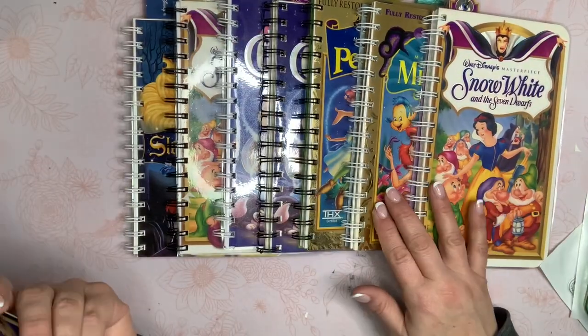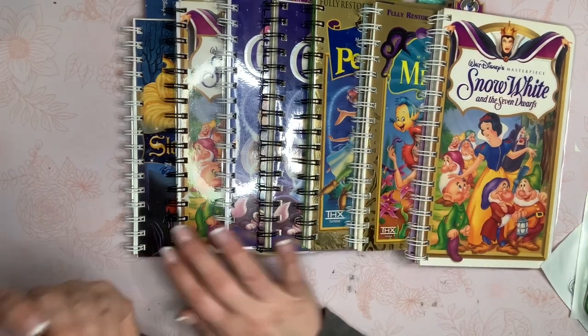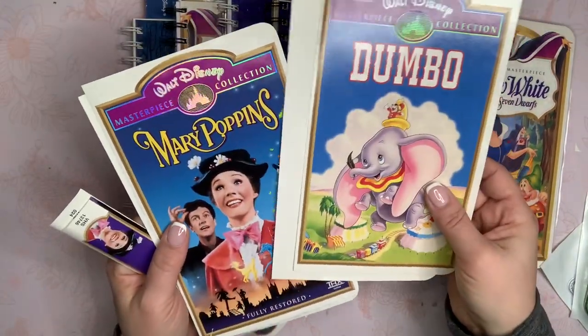I've got Snow White, Little Mermaid, Peter Pan, Cinderella, Sleeping Beauty, Dumbo, and Mary Poppins.